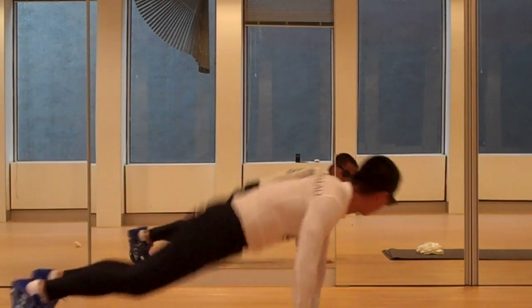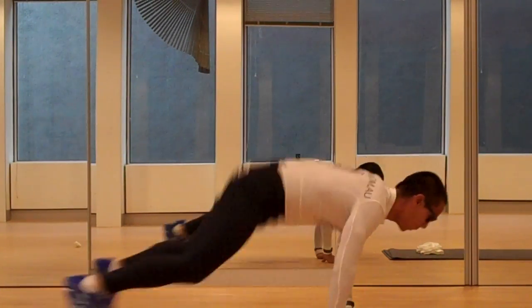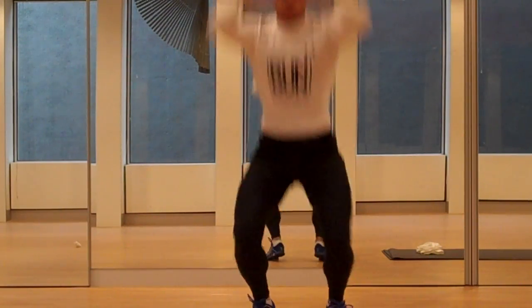And then a burpee — five burpees. So from here, one.